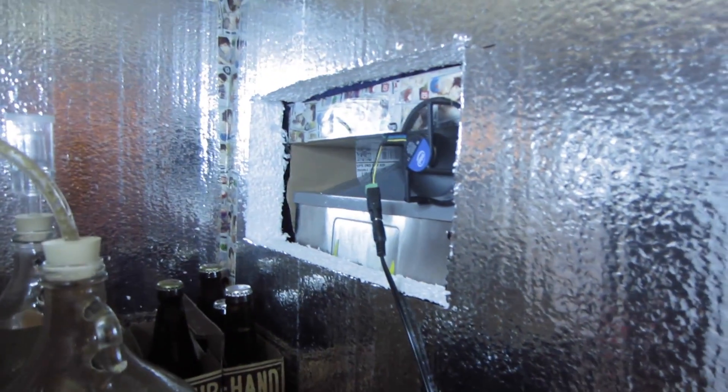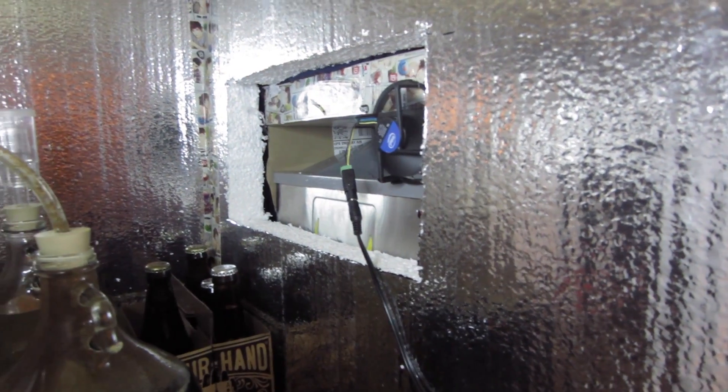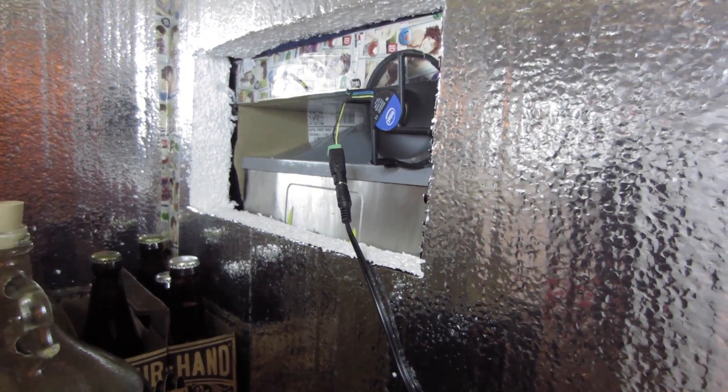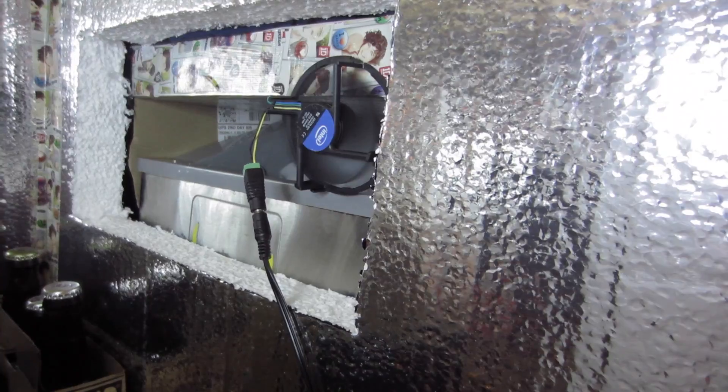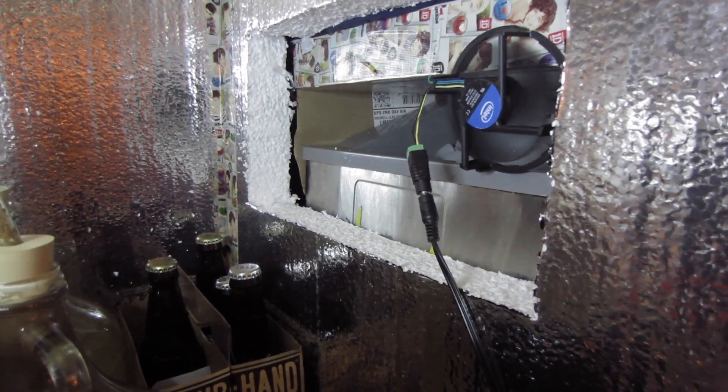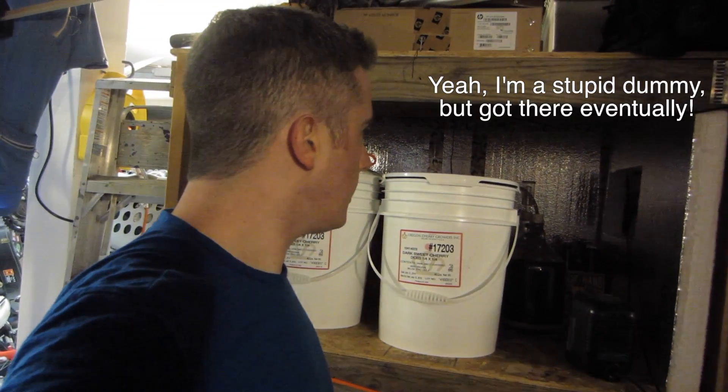Here is the fermentation chamber all done. You can kind of see — there is the opening of the ice maker. Got a sheet around the edges to hold in the air. I moved the fan from the top of the ice maker to the front, because it was just blowing in hot air from the garage. Now it's just blowing back straight into it, across the top, and back out into the fermentation chamber. Looks like the shovel got stuck — I'll take a look at that quick.